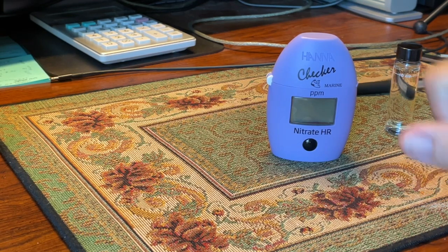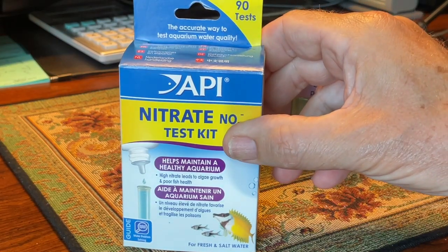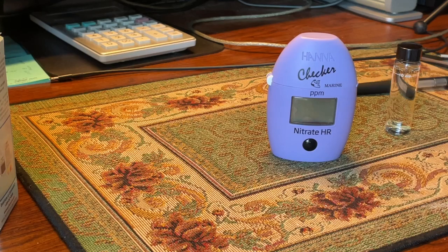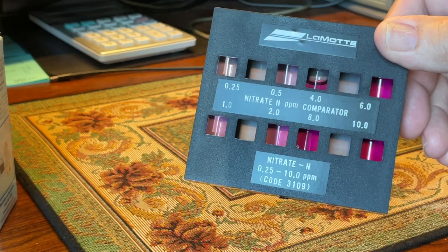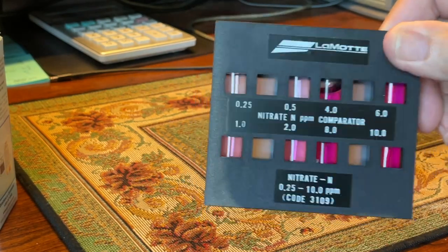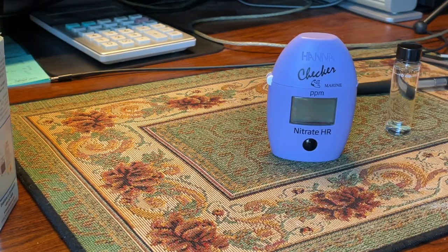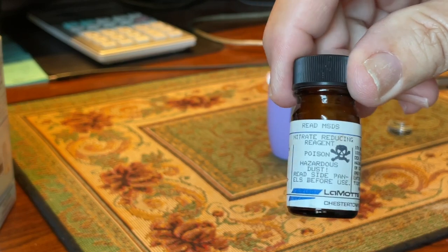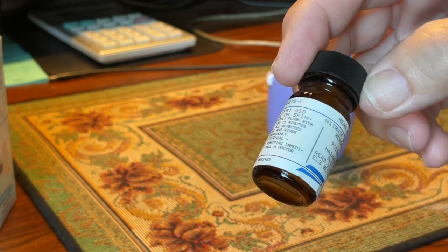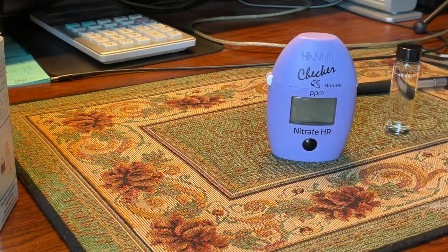I tested it against an API with a standard solution and also against a Lamont. The Lamont test kit is a pretty elaborate kit that goes down to 0.25 to 10 parts per million of nitrates — it's a very expensive, professional-grade kit. It comes with different chemicals, some of which have skull and crossbones warnings, so it's not something you'd want around children.